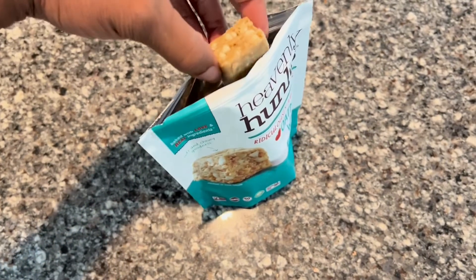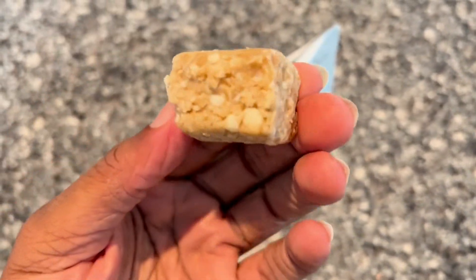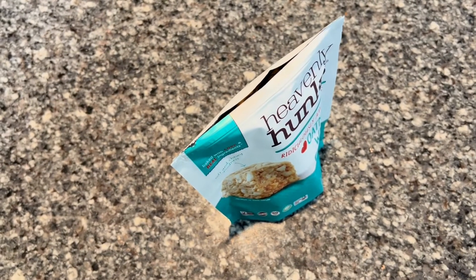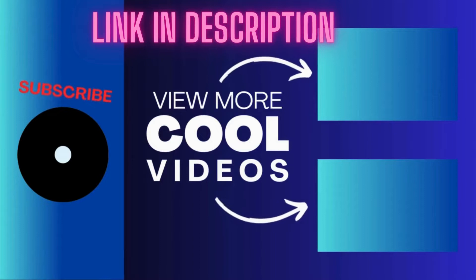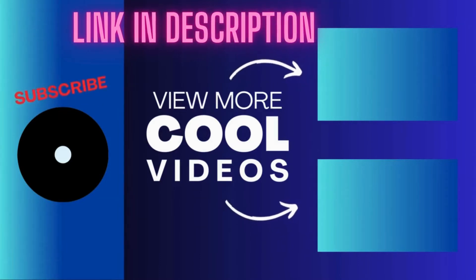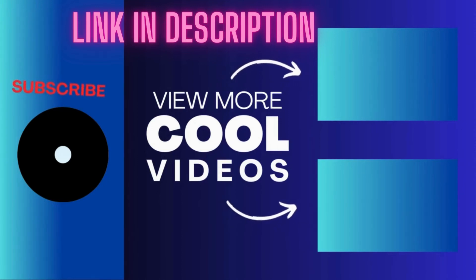It's creamy and sweet. I like these snacks and I hope this review helps.